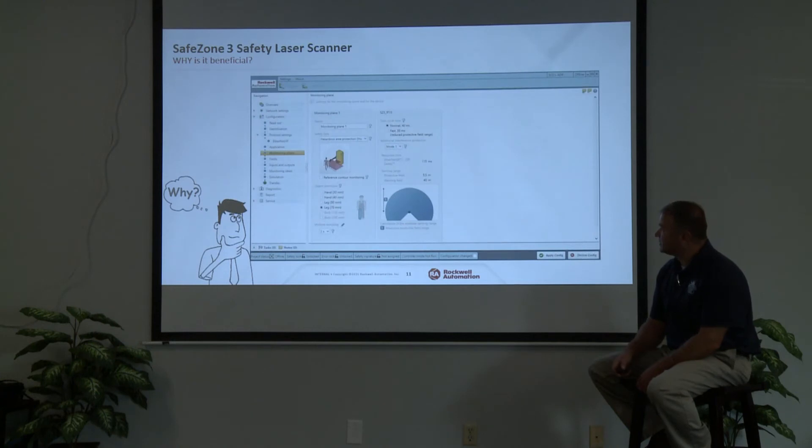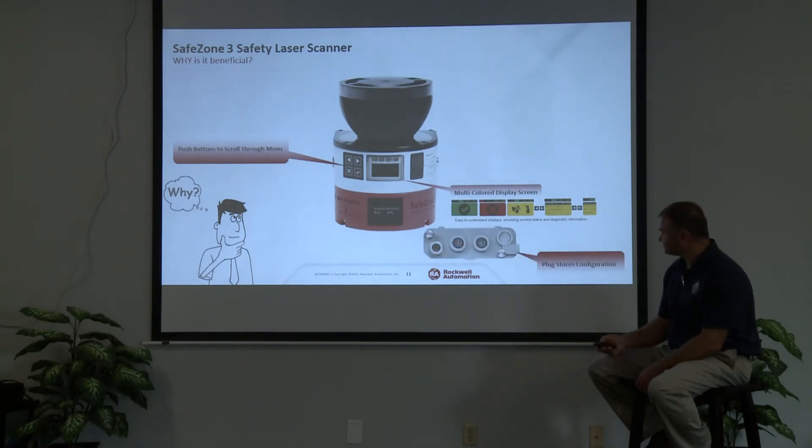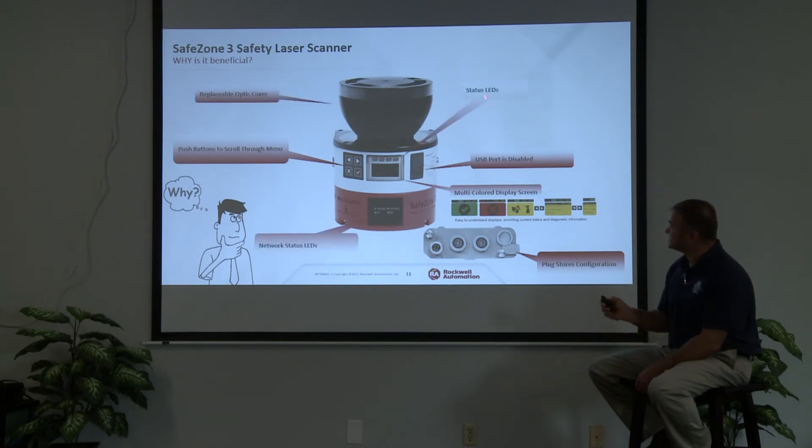Why is this beneficial? You can program it with Studio 5000. In the past we had separate software for safety scanners, which was cumbersome for people who use Studio 5000 all the time — they'd have to switch to a different computer or program. It has push buttons to scroll through the menu with color display screens. The display module is purchased separately but is a plug-in quick disconnect module. This component does have a USB port, but it's disabled. It has status LEDs, network status LEDs, Ethernet connection back to your PLC, and a replaceable optic cover — useful if a forklift damages it, so you don't have to buy a complete unit.